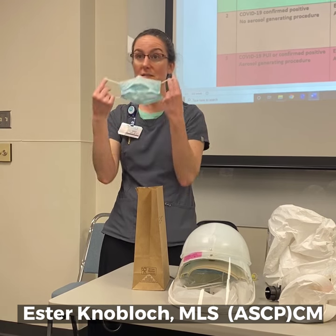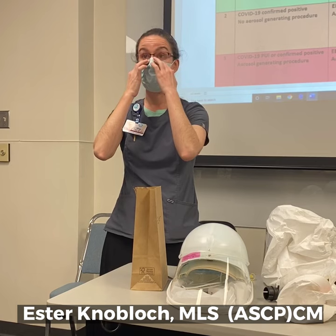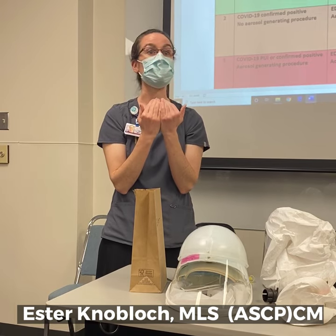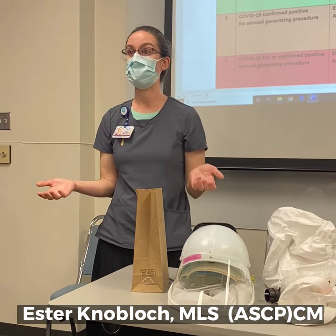Avoiding the front, we're just going to carefully don the mask again. They're going to want to make sure that they check the seal. And now I'm going to do hand hygiene again, because potentially what I touched as I checked the seal was contaminated. So I'm going to do hand hygiene and I'm ready to go back out into that patient care area.